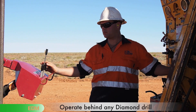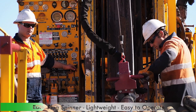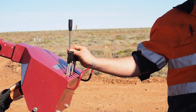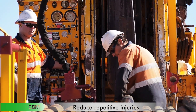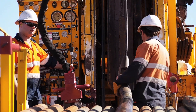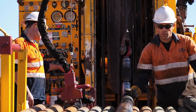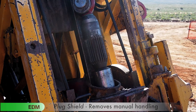The new rod feeder system has been designed to be operated behind any diamond drill. The purpose-built plug spinner is lightweight and easy to operate and reduces the risk of repetitive injuries involving the wrist. The rod feeder system can also be operated by the driller or second off-sider.